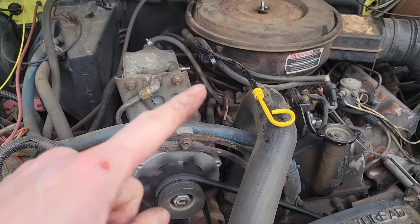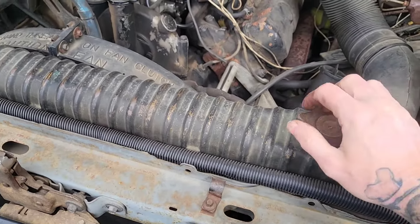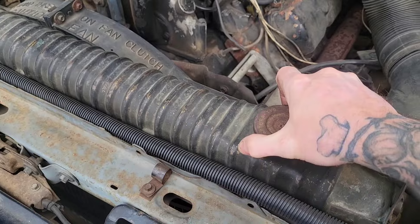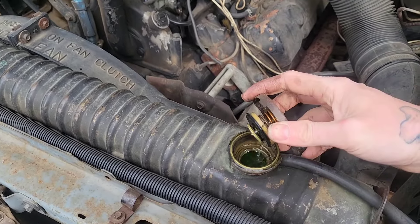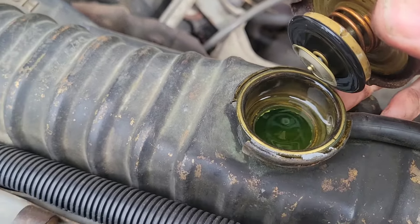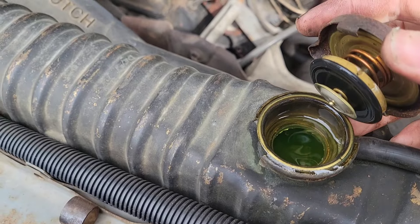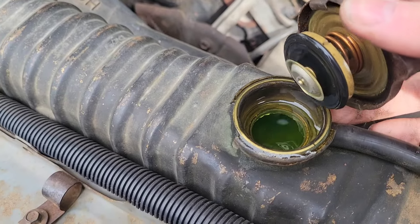Checking for milky oil and milky coolant is especially important. It's important when checking out any car, but it's especially important on the 7.3s because they've got cavitation issues. See that? That's good — clean, just green and watery, no foam, no bubbles, no issues. And with it running, we're not seeing any bubbles coming up. That's a really good sign.